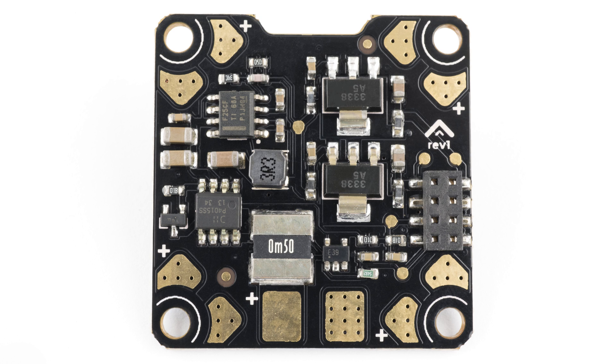The Mercury stack has two options for PDB at launch: one designed to the universal 36mm format, which should fit in most standard mini quads, as well as a PDB designed to integrate directly into the Alien frame.